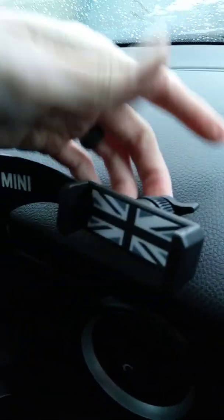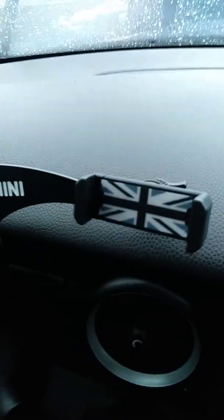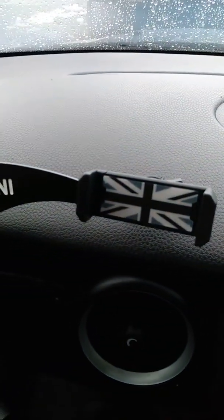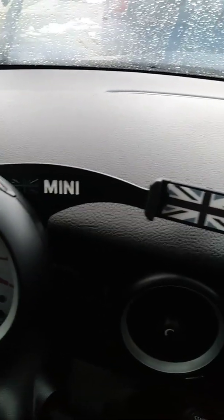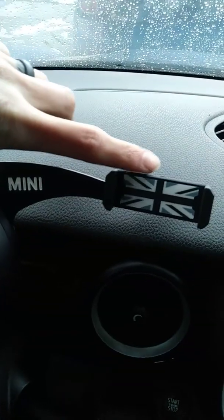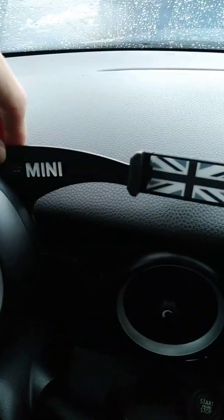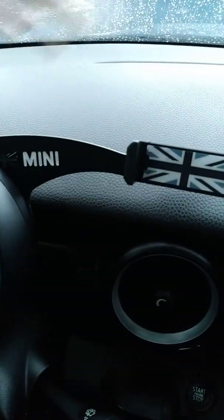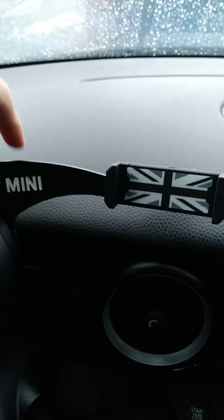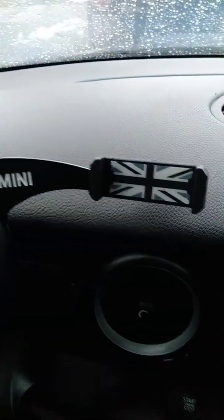I believe I got this one for $15 off of eBay. It ranges anywhere from $15 to $30 depending on where you buy it. You can get different variations — I wanted the black, white, and gray. You can also get the regular red, white, and blue, or just one that says 'mini.' So they do have different variations of this whole setup. So far, pretty happy with it.